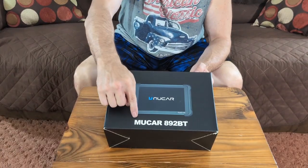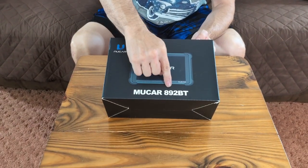Hey guys, so today we're going to be looking at this new car diagnostic tool. The model number is MUCAR892BT.